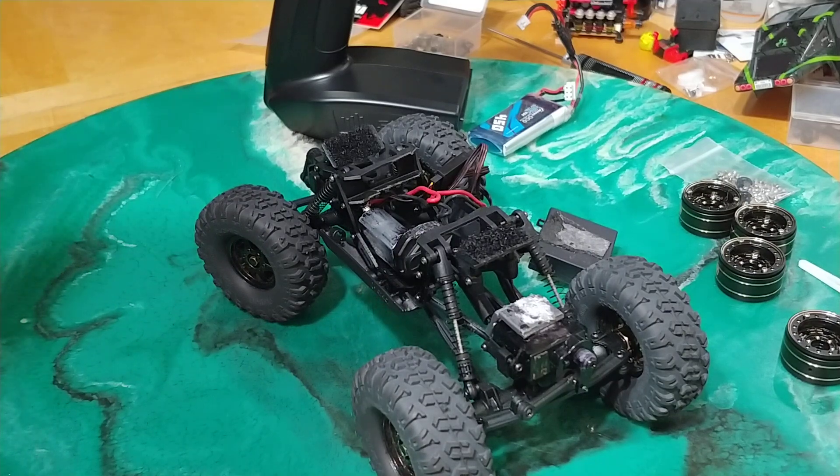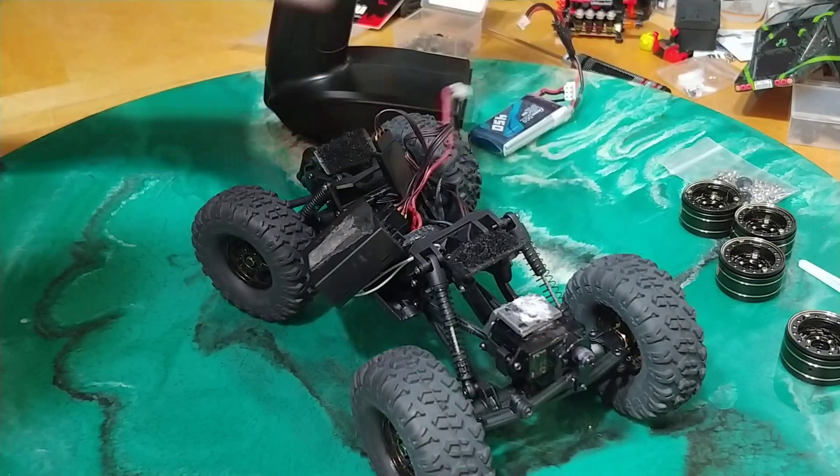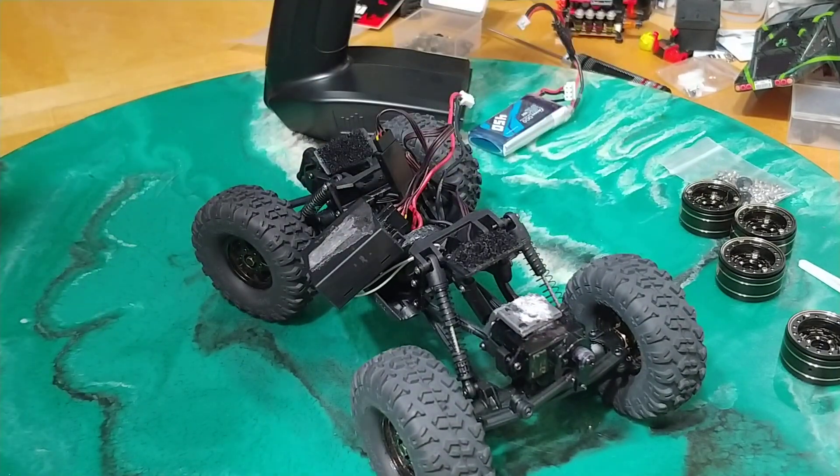Too many things are going wrong — the controller, the whole setup of this thing. I don't know what's happened. It's embarrassing. It is so bad.